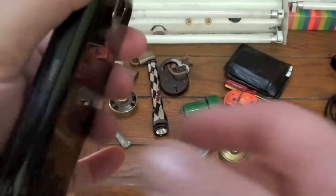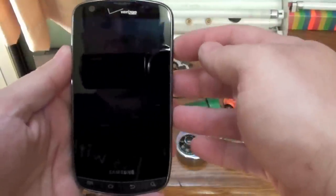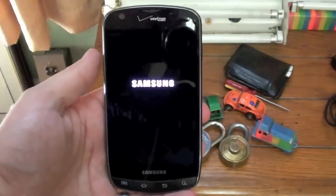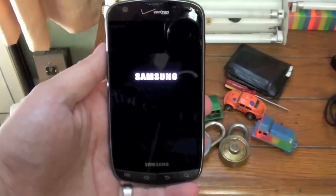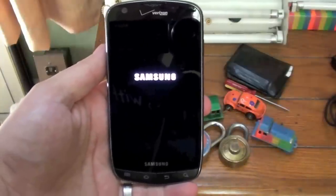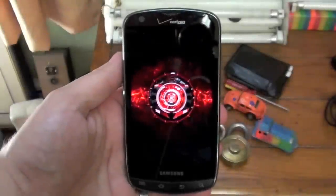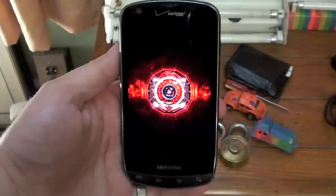You know what we're going to do? Here's the moment of truth — let's see if it works. Seller says it works, so here we go. Oh, that's a good sign. Awesome, I like that startup screen.